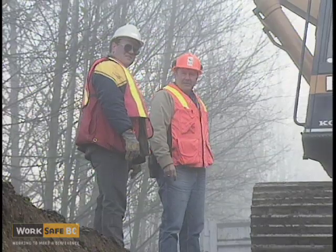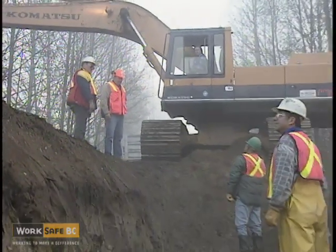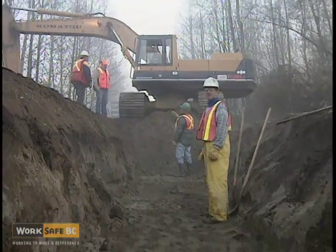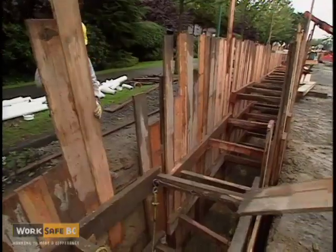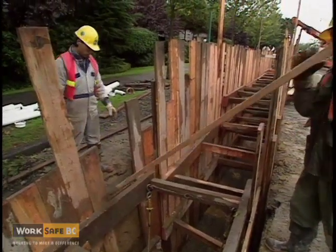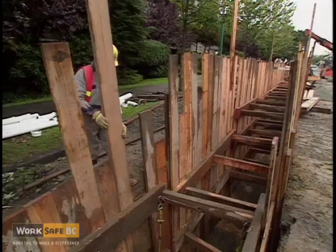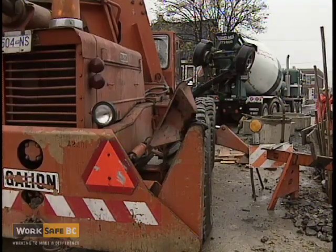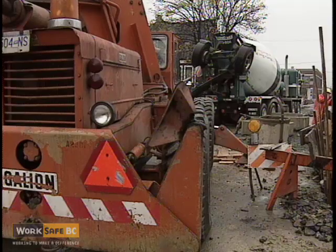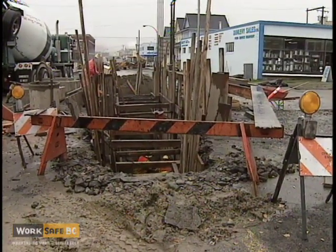Workers shall not enter any excavation over four feet in depth unless the sides of the excavation are sloped to a safe angle, the sides have been supported by the use of sheet piling or shoring meeting the minimum standards contained in the regulations, or the workers are protected by other effective means such as restricting worker access to the hazardous area.